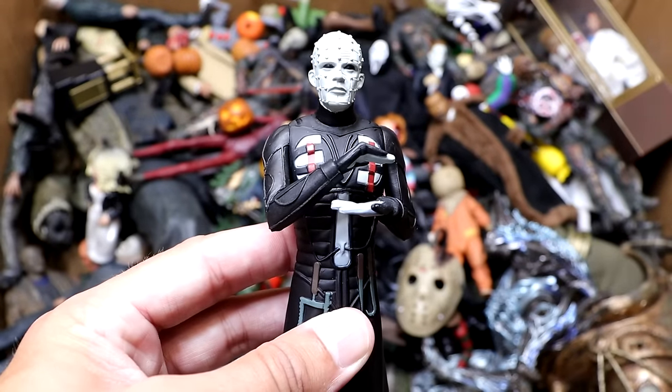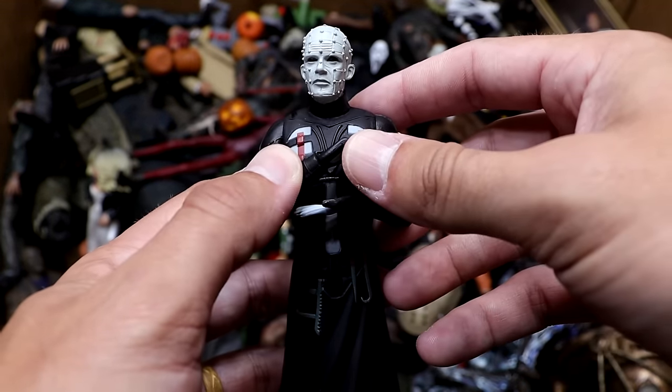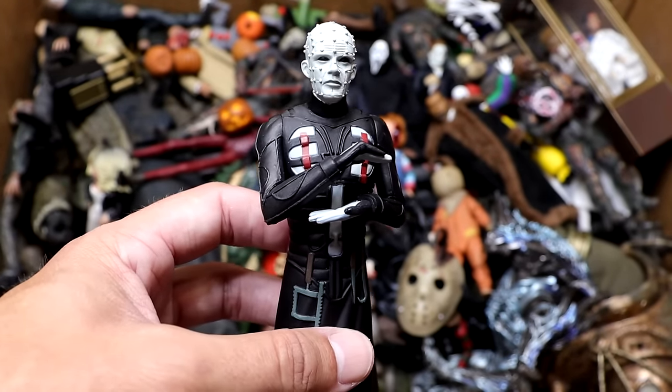Next up we have another Toonie Terrors figure — this is Pinhead from Hellraiser, and he did come with his cube. You can put the cube in his hands. He's got a decent-looking head sculpt on there but he's very plain Jane. Kind of looks like a cake topper to be honest, but it's a cool figure nonetheless.